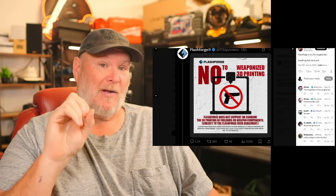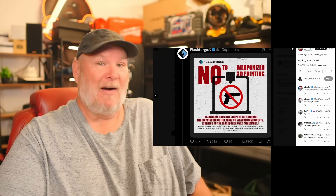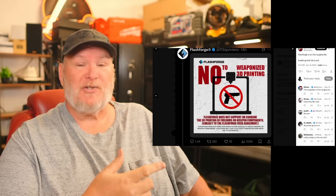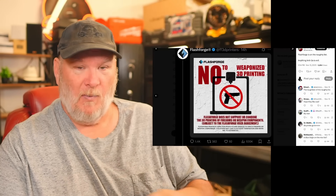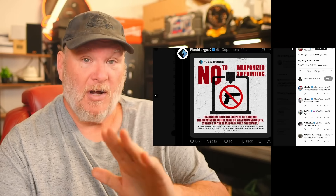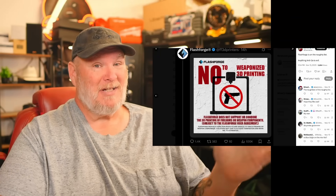Full disclosure: Flashforge offered twice to send me a 3D printer. I said no the first time, politely. After this, I was hot — I tried to be professional but I told them I don't want anything to do with them until some heads roll and they oust the people who wrote this and feel they should be spying on users. If it's a rogue agent, I want them gone. If it's the company's actual position, they'll just do it silently. Either way, you're not going to see any Flashforge content on my channel for the foreseeable future.